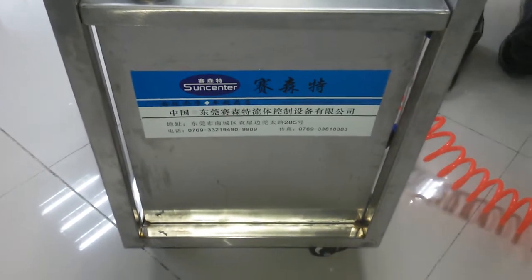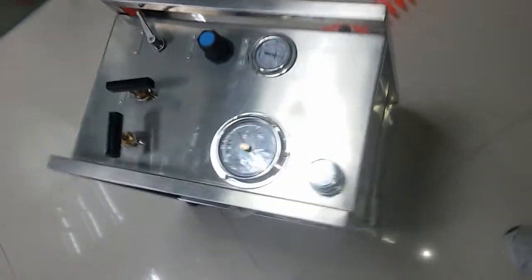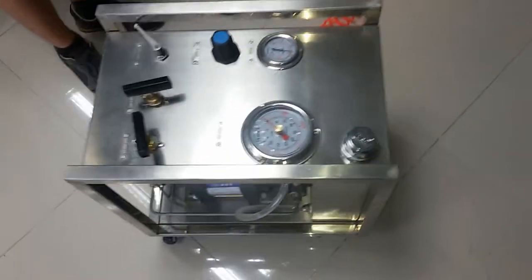This is Suncenter air-driven hydraulic test machine. Now let me introduce this machine to you.